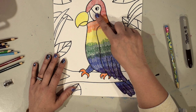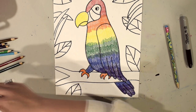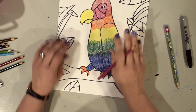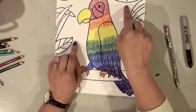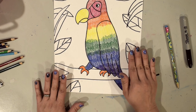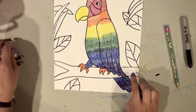For the face section, you can choose whatever color you want. I'm going to pick a totally different color that I haven't used yet — not part of my rainbow — like a pink. Now I'm ready to color in the background: I'll color the tree branch brown, the space around the leaves with blue, and the leaves green. You can use one green or multiple different greens — that's up to you. You could also pick a different background color if you prefer.